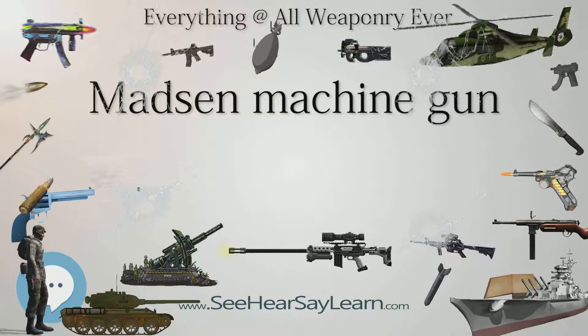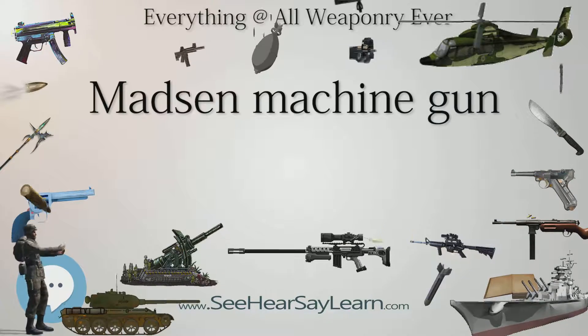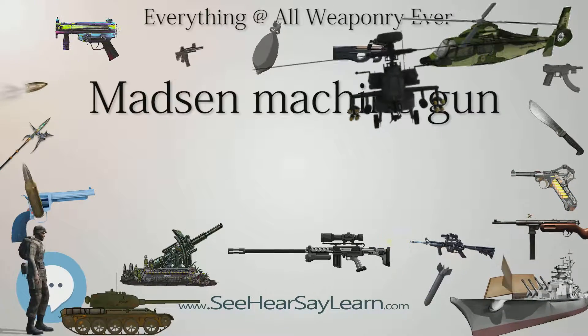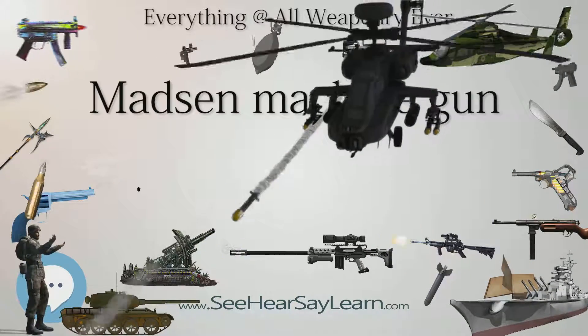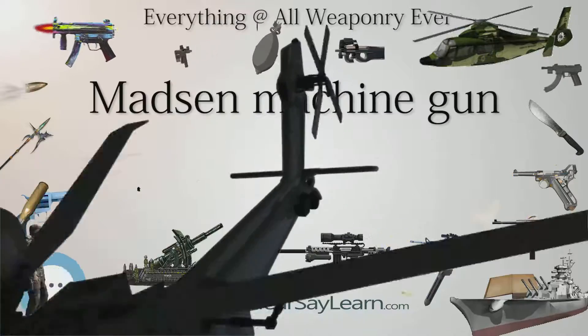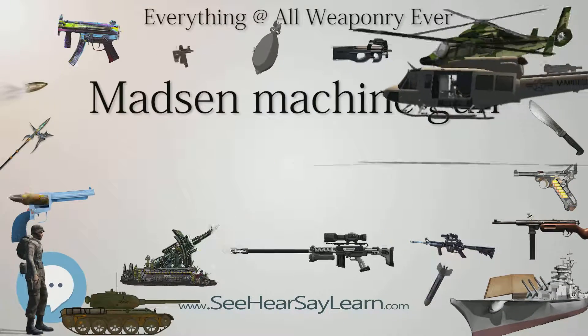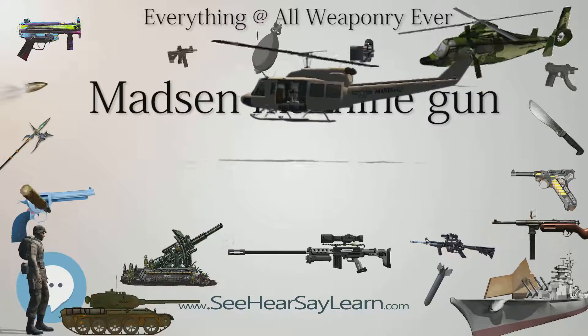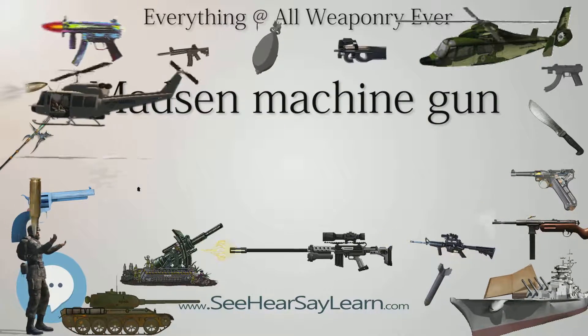Post-war, Ireland had a total of 24 Madsen machine guns, all in .303 caliber. They armed the Irish Army's Landsverk L-60 light tanks, Leland armored cars, Landsverk L-180 armored cars, and Dodge armored cars. In the 1950s, .30 Browning machine guns replaced the Madsens still in Irish service.